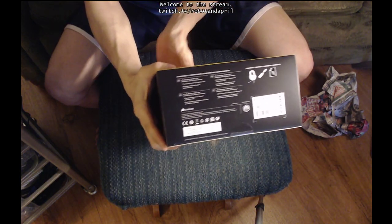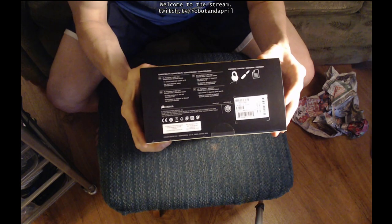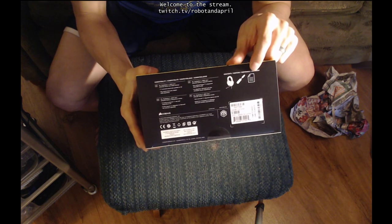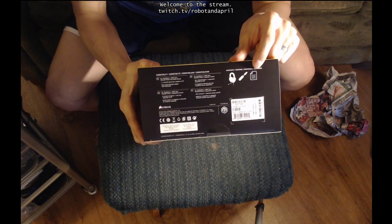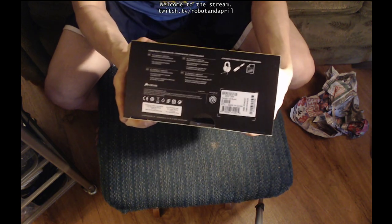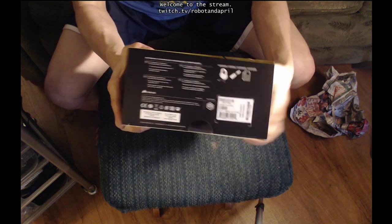Let's see — it's got contents: headphones, and I guess an adapter for USB, and a manual. Those are good things to have in any kind of electronic equipment. And if you don't have a headphone jack, you can plug it into a USB port. So that's quite handy.